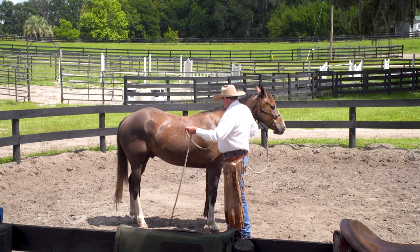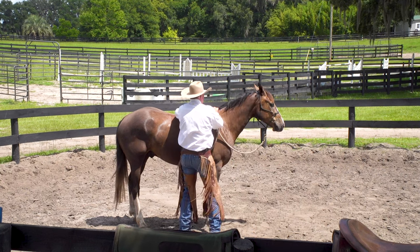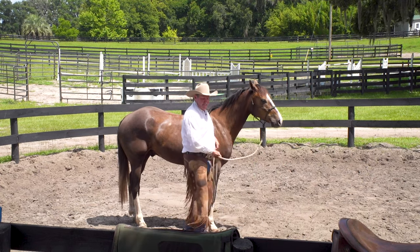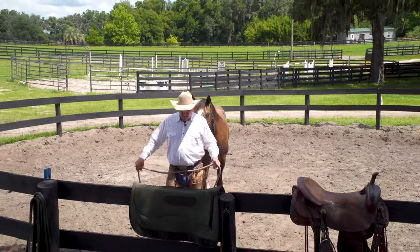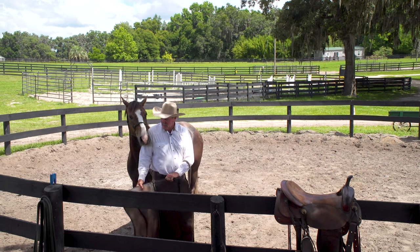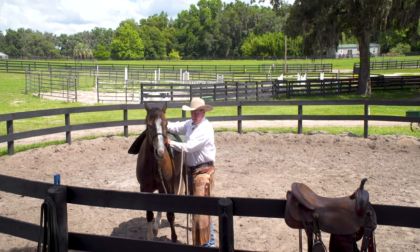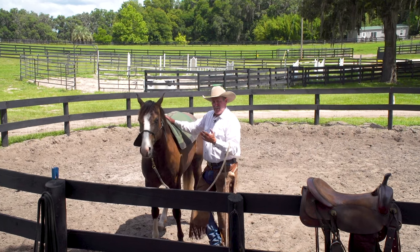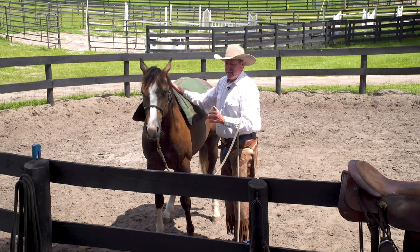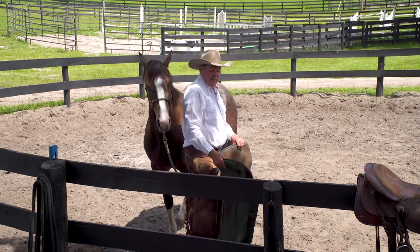I'm going to do the same thing with the pad, the same thing with the saddle. Now, did you see him flinch a little bit with the rope? If he flinches a little with the rope, he's going to flinch more with the pad, more with the saddle, and more with you. I would be concerned about that. He's trying to put himself out of position, stepping out. I've been in Europe for two weeks, so it's been three weeks since I've played with him. I want to offer it to him — not to desensitize him, but to give him a choice.